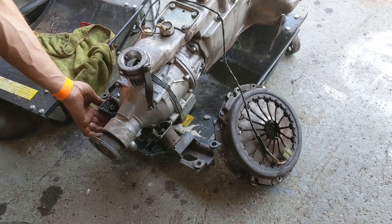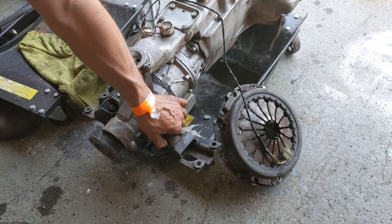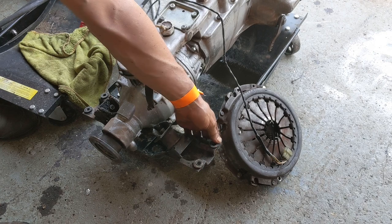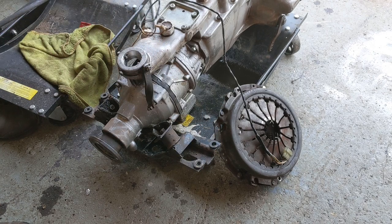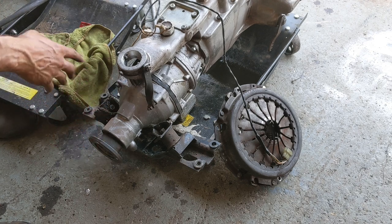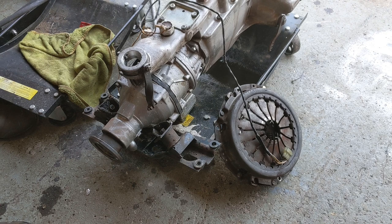I think these bushes look okay so I'm not going to replace those, although this one is looking a bit the worse for wear, and this one doesn't appear to have a ring inside the sleeve. It's entirely possible that's fallen out somewhere so I need to have a look for that. We're going to take this off, clean it up, paint it up and put it back on. I'm not going to show all of that.